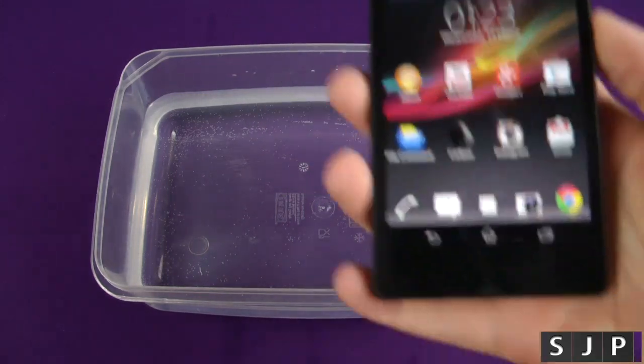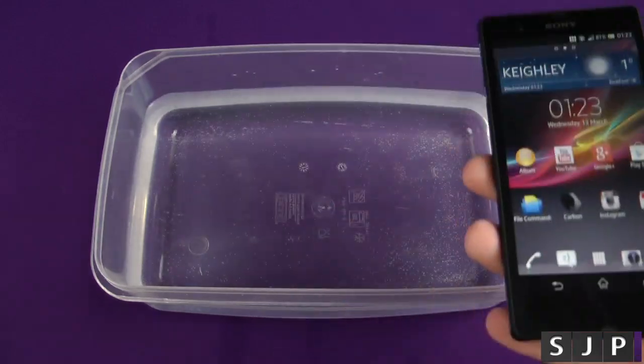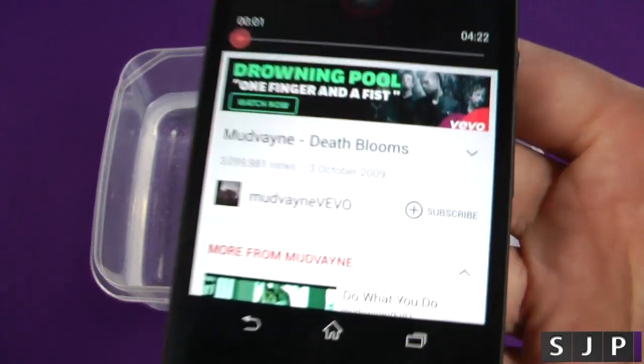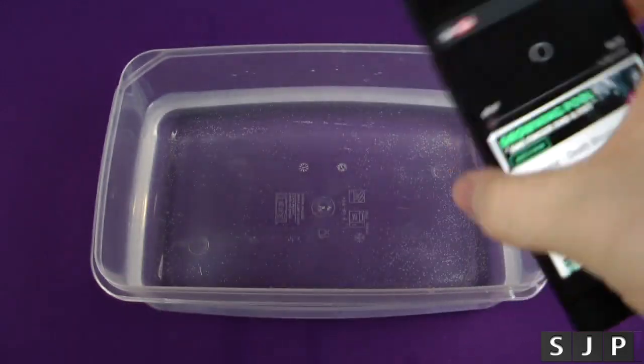Generally, a lot of these phones, when you put them in water, the speaker kind of just stops altogether. So let's test this one. I've got a good old song by Mudvayne ready, so I'm just going to start playing that.